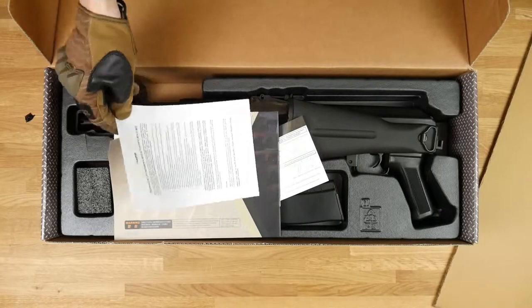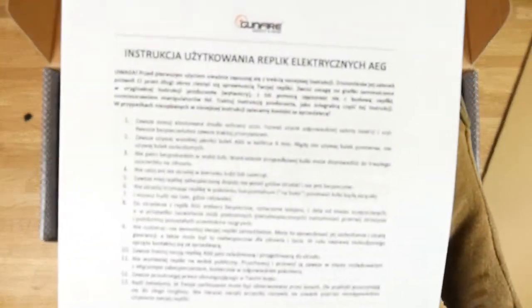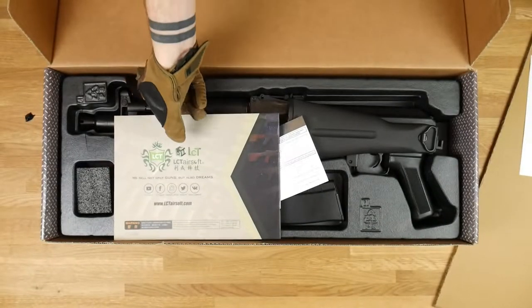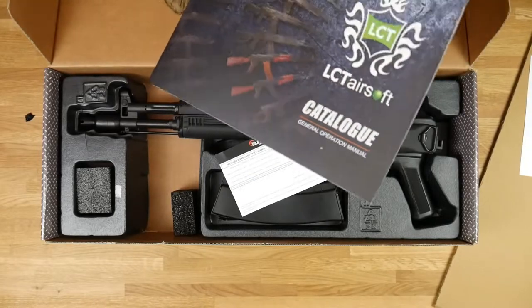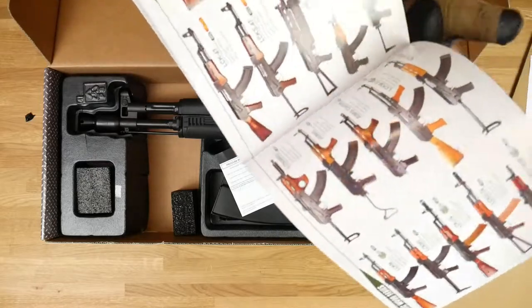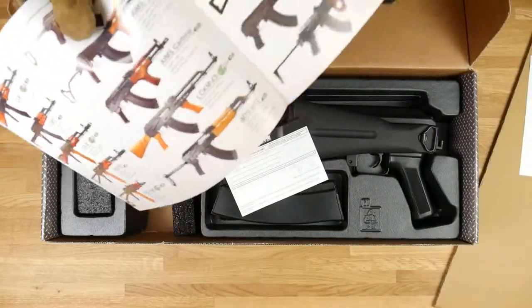I purchased this from Gunfire. You have the manual in Polish language — I don't think you're gonna understand, but anyway. We have the LCT catalog, kinda old. We have the new LCT card — it's a GBring-105. From what I know they don't make M4s anymore.